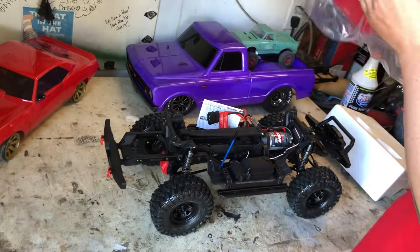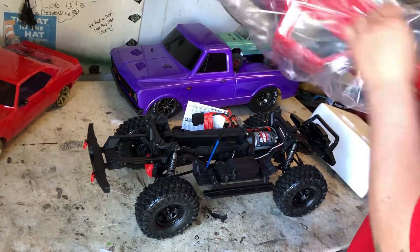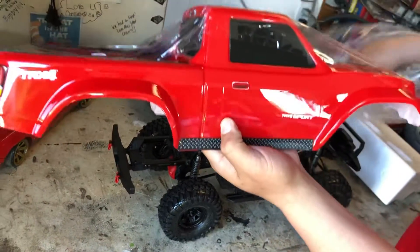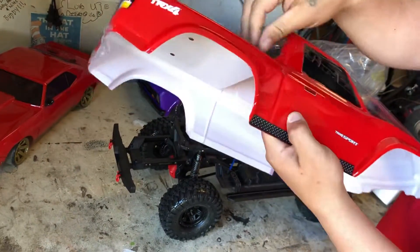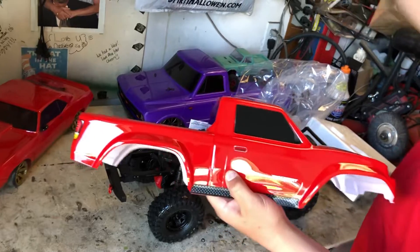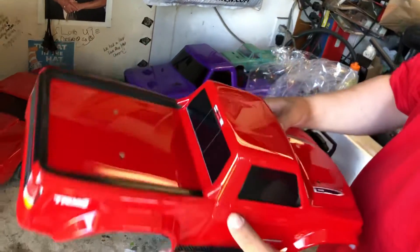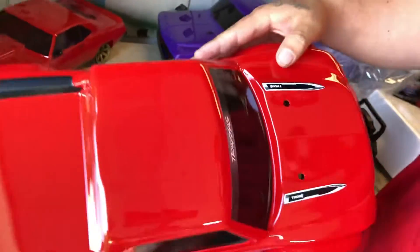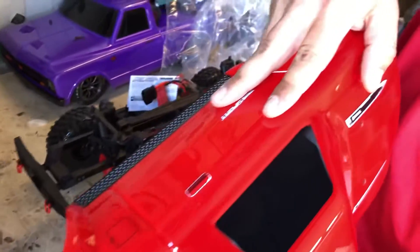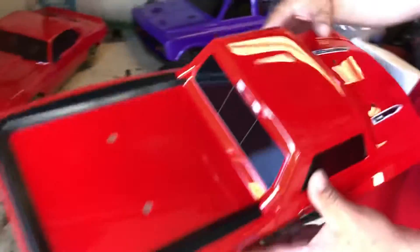Good tracks to this TRX4 Sport. Check out that body - it's not gonna look that nice for long. It's not gonna look that nice after the first outing.